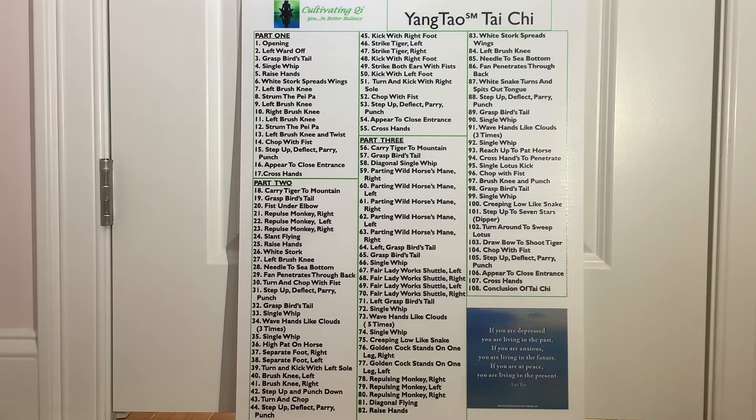This poster lists all 108 moves of the long form. It is divided into three parts. Part one has moves 1 through 17, part two lists the moves 18 through 55, and part three has the remaining moves 56 through 108.